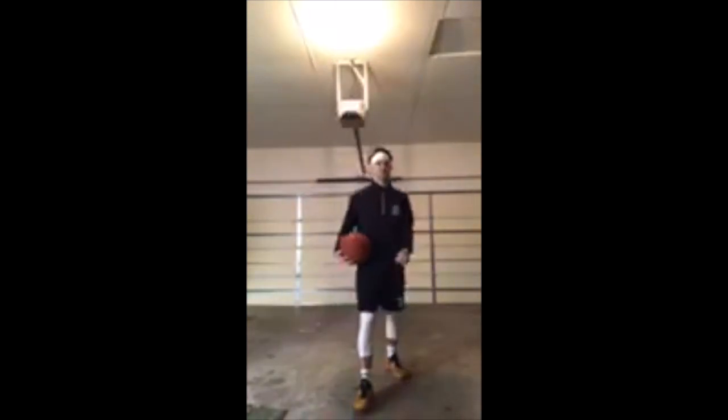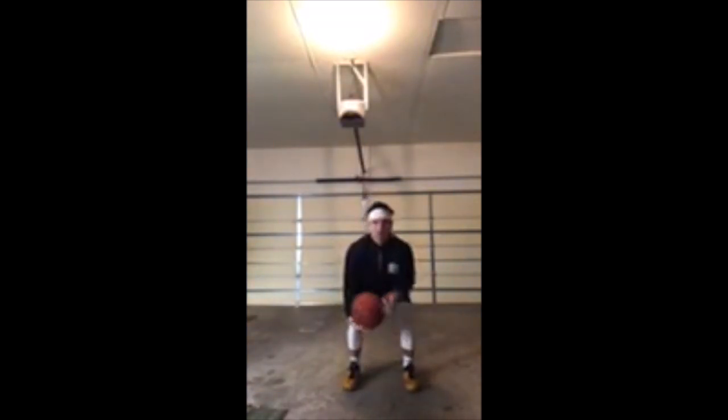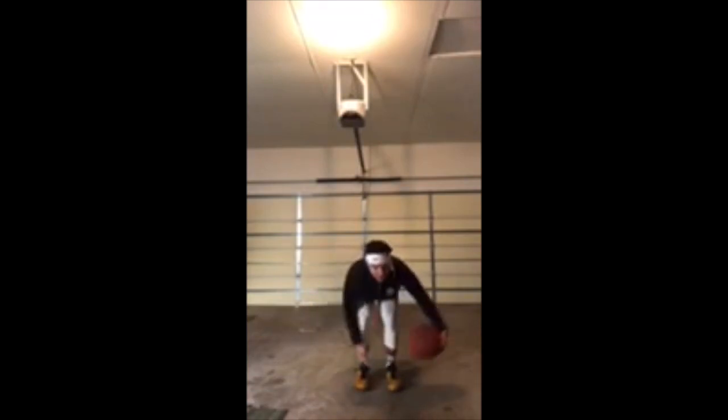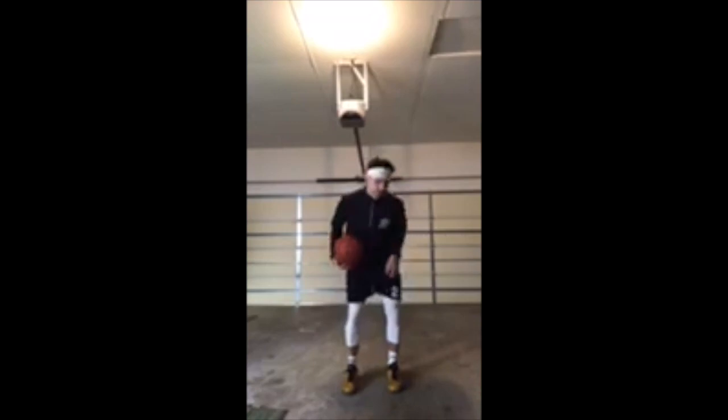Alright. You're starting to get a little burn, right? Shake them out a little bit, and now we're going to go around the ankles. When we're doing this, keep your butt down — we're going to hunch over, butt down, big chest, eyes up. Go faster, go slower, get your own pace, 10 more seconds. Switch directions.